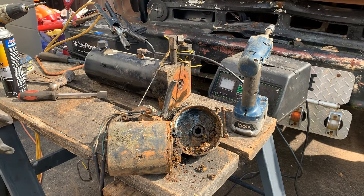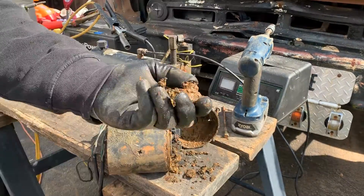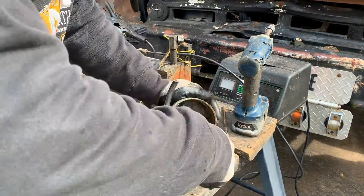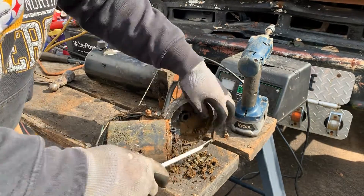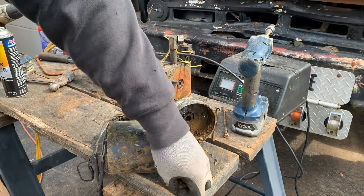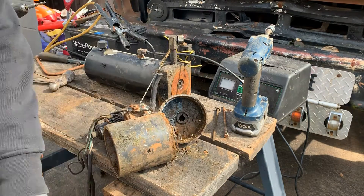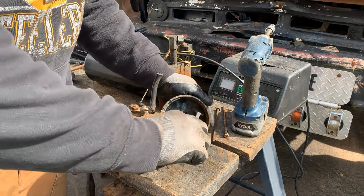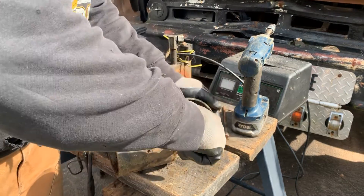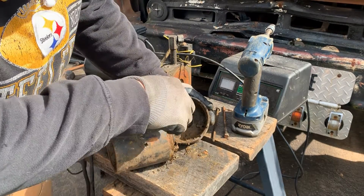We got brake cleaner and we got some wire brushes. I got this thing for parts — it was like 40 or 50 bucks. And if nothing else it does have a good reservoir. If I measured the bolt pattern correctly it'll fit on the working pump off that other one. It's got a good solenoid too, so we can use it to make a couple working pumps.